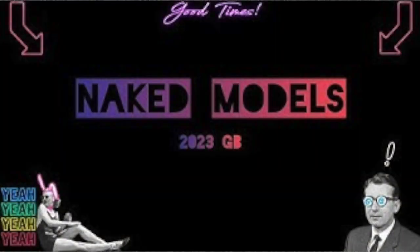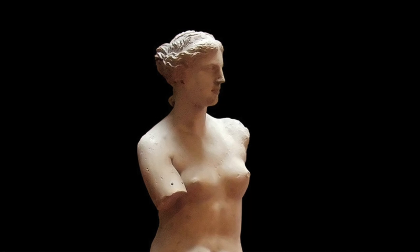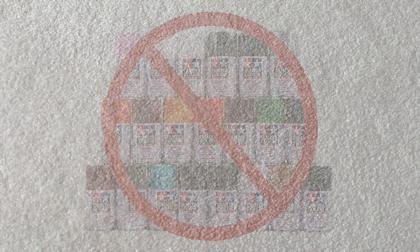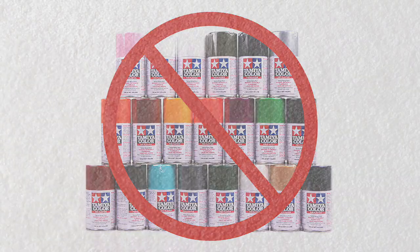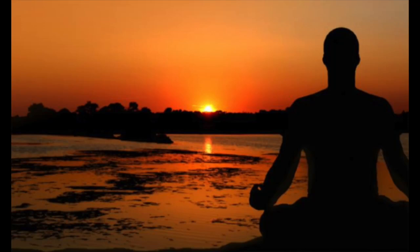Before you put your head in the gutter, this group build is not for naked modelers — I plan to stay clothed for the entire process. Probably. What naked models means in this context is not using any type of paint, which pretty much goes against what we all spend so much time trying to apply with surgical precision. This sounds like a low-stress project, but I'm sure there will be some unique challenges, so let's dive in.